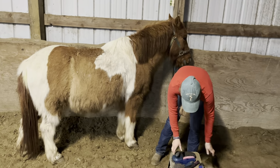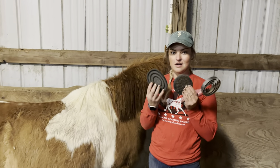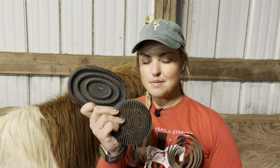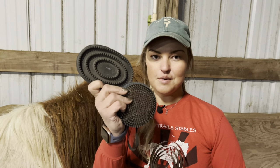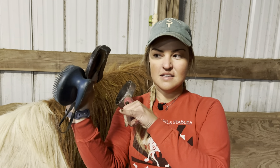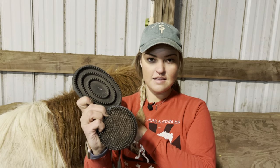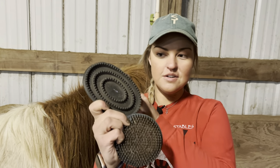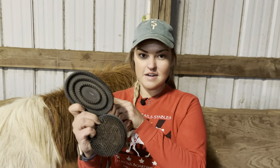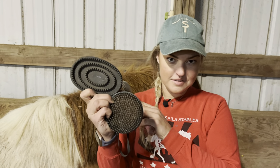Our brushes that are our best friends right now this time of year are curry combs. We have our rubber curry combs, and there are several different versions. They can look all kinds of different ways, but they're always going to be a brush with a handle and some kind of rubber teeth on them. These are awesome for working out any kind of stuck-in hair — they really help loosen up a lot of the hair as it starts to get warmer, getting all of that thick winter coat out of our horses.